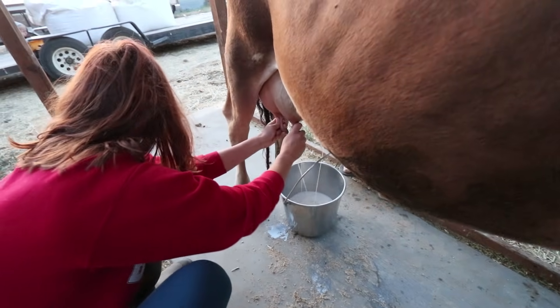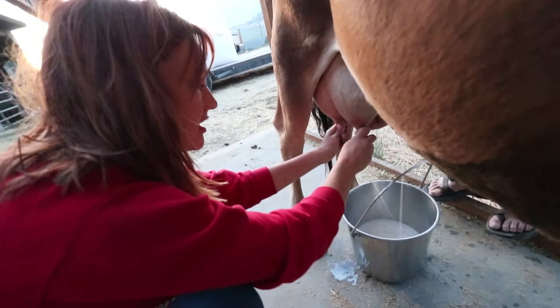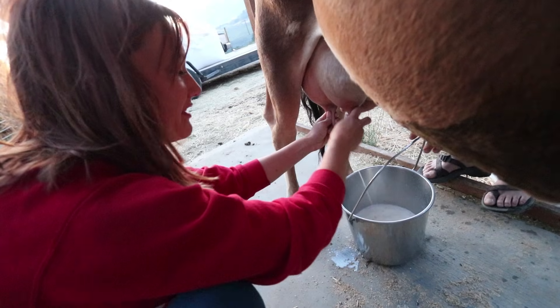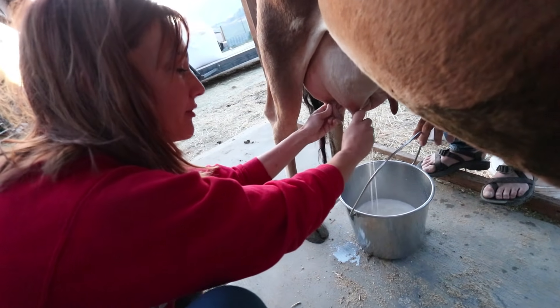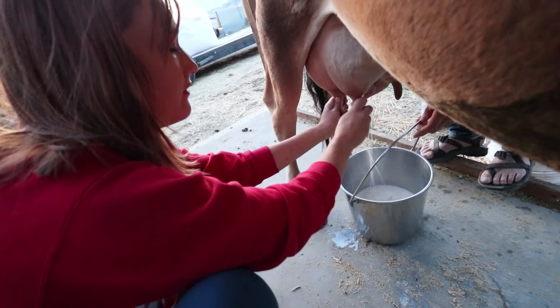Do you like this breed of milk cow? I do. Jersey milk is super creamy and delicious. They are a little bit more prone to milk fever after they calve, so you have to be a little aware of that.